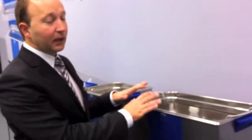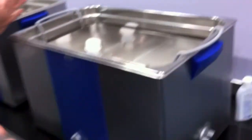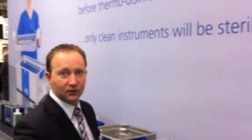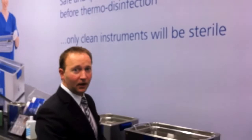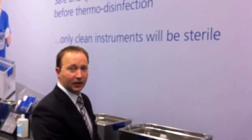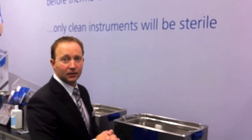The benefit of the tabletop units is that installation is very easy — it's just a plug-and-play thing. You just plug it in, fill it with water, add your detergent, and you can start working. So it's easy to sell, easy to install, maintenance-free, and therefore a very attractive helper in CSSDs or other dental or medical cabinets.